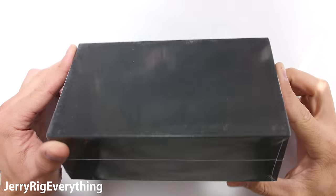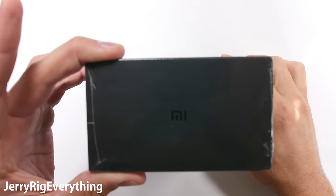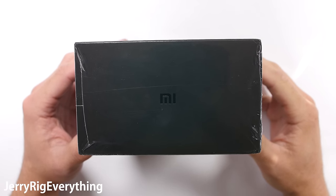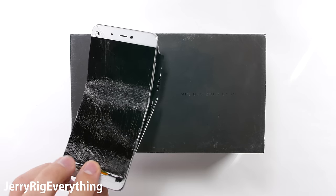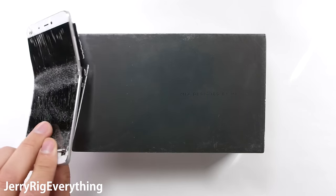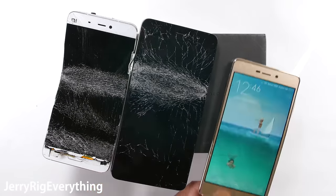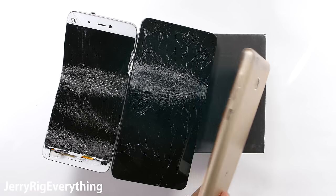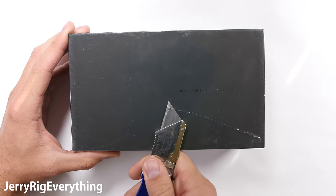In front of me I have the new bezel-less smartphone from Xiaomi, called the Mi Mix. I do durability tests on cell phones, and in the past I haven't been too fond of Xiaomi's build quality. I've already tested 3 other phones made by Xiaomi. Two of them have catastrophically failed – the Mi 5 and the Note 3. The Redmi 3 Pro survived, but only barely. So will the Mi Mix survive my durability tests, or will it end up on my shelf of shame next to its structurally impaired family members? Let's find out.